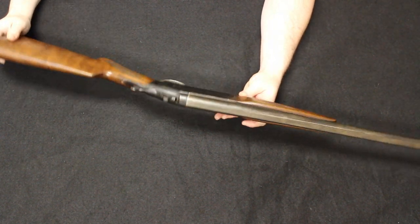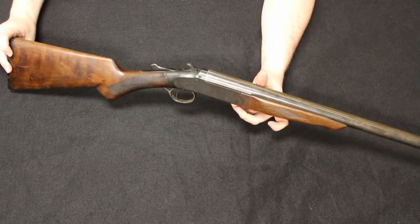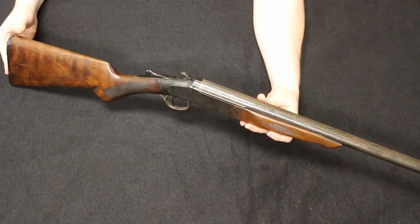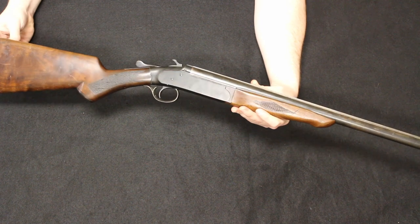It was just that tool that was always around — a good, inexpensive, sturdy top break shotgun. This is a great example of that. So that's number one: the Ivor Johnson Champion.